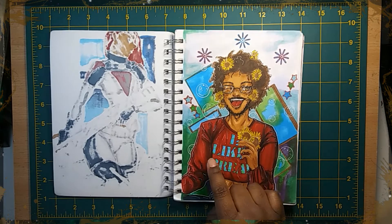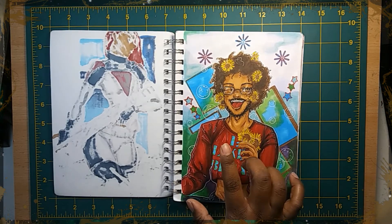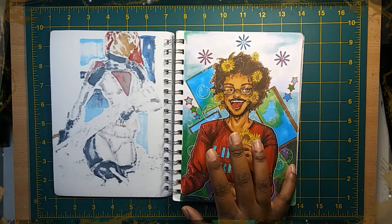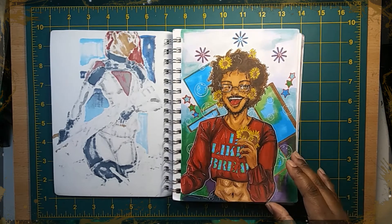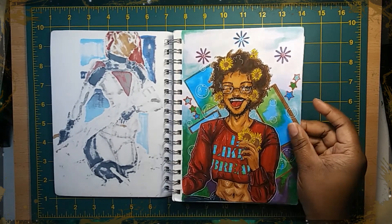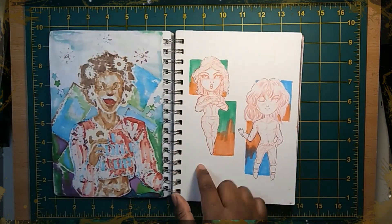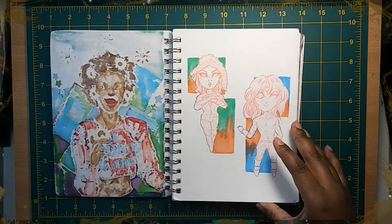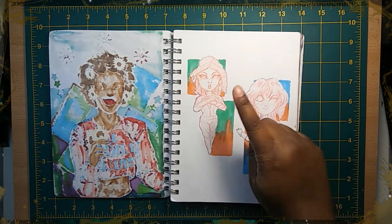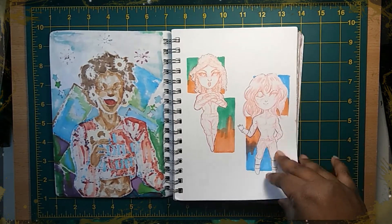You might have seen this one — I believe it was actually from my Sketch and Talk time, volume 4. I really love the way this came out. It's so cute. I did chibis of my babies as well, just a little marker sketch. I think I used Copic and a Hulu's around the corner — I just wanted to do chibis.